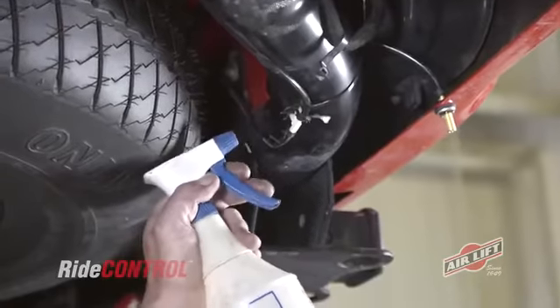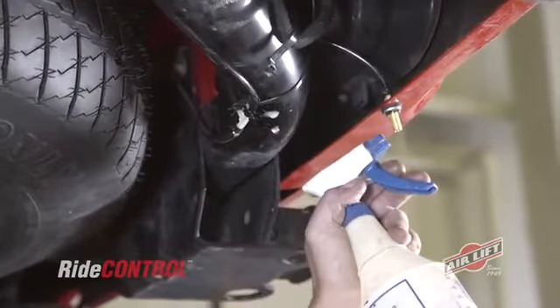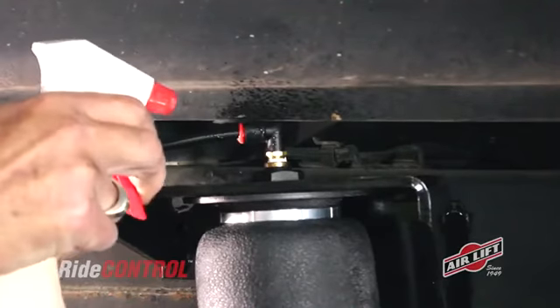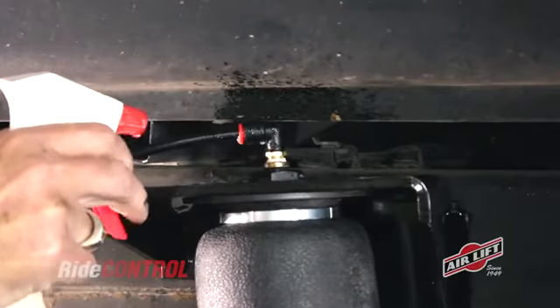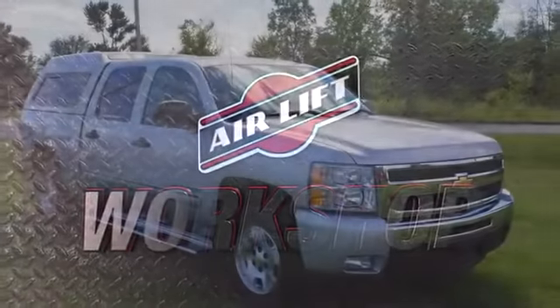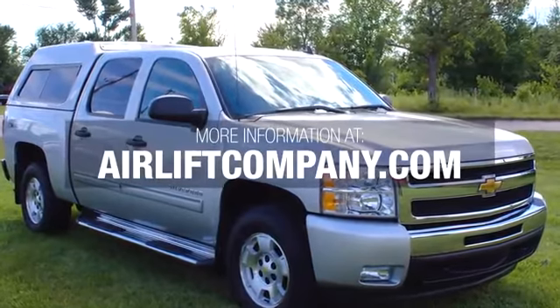To make sure your Airlift kit is airtight, inflate the system to 35 psi and spray a soap solution on all connections and valves while checking for exiting air bubbles. That just about does it. Thanks for joining us in the Airlift Workshop. You can find more information about your kit and all of our products at airliftcompany.com.